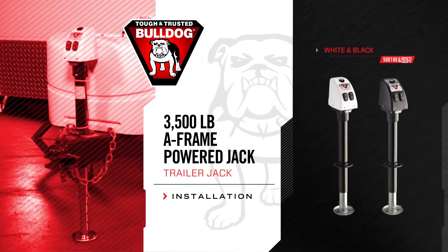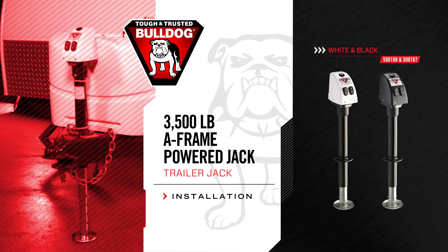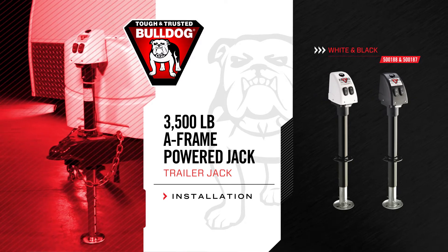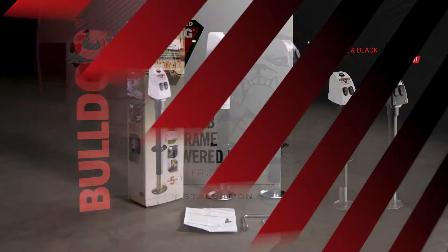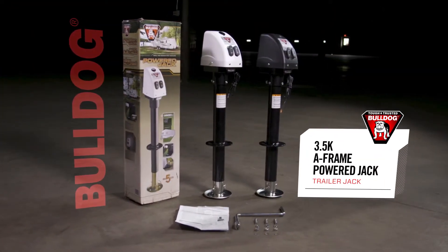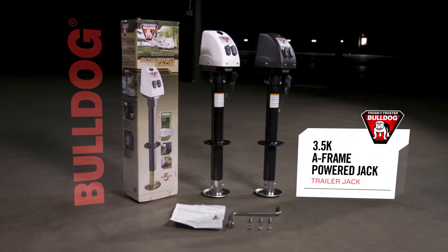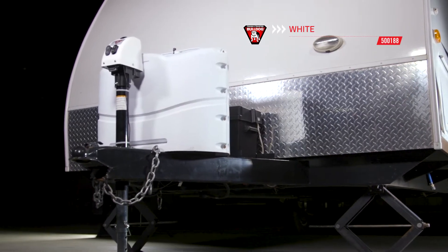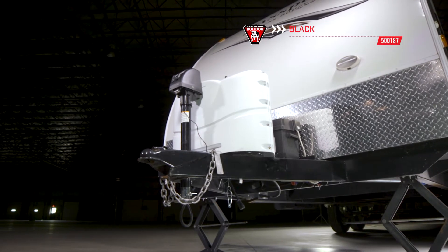Today we will show you how to install a Bulldog 3,500 lb. Powered A-Frame Jack, part number 500188. The Bulldog 3.5K Powered A-Frame Jack has two color options: white, part number 500188, and black, part number 500187.